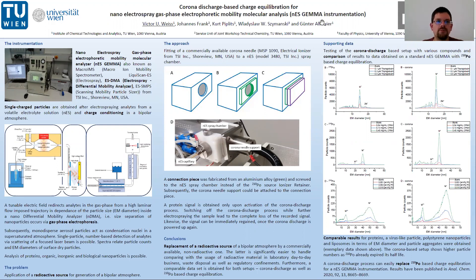On the left hand side of our poster you can see our NES Gamma instrument. It is also known under several other names — for instance ESDMA, which stands for Electrospray Differential Mobility Analyzer. Such an instrument is based on transferring the analytes from the liquid to the gas phase through an electrospray process.